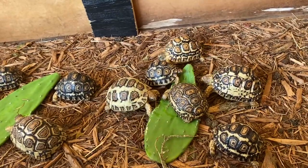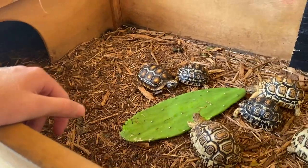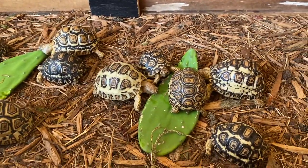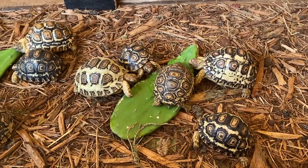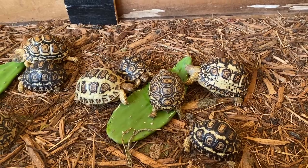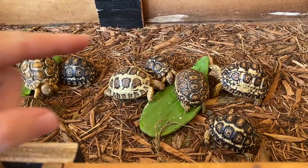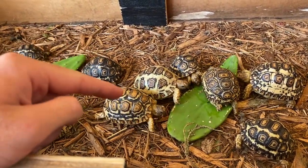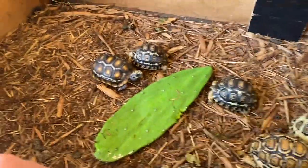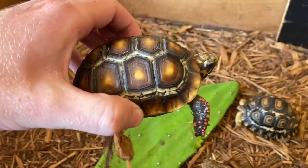I just got the leopards recently — only a few months ago — and the redfoots I've had about half a year. The leopards are a new species I'm working with and they don't do as well here because of all the rain, so you need to get them as babies and raise them up so they get acclimated to the humidity. That's why I have babies and not adults. Look at this redfoot — one of my favorites with all this shell marbling. He's really heavy from eating well.